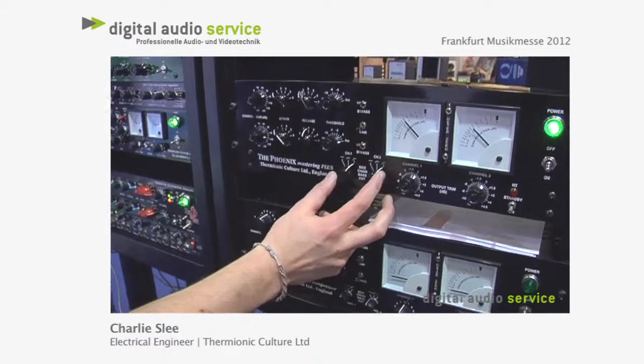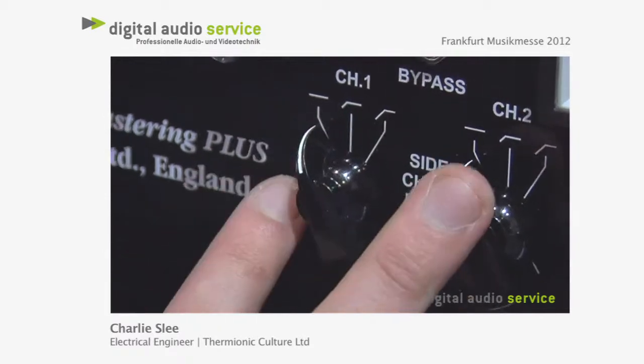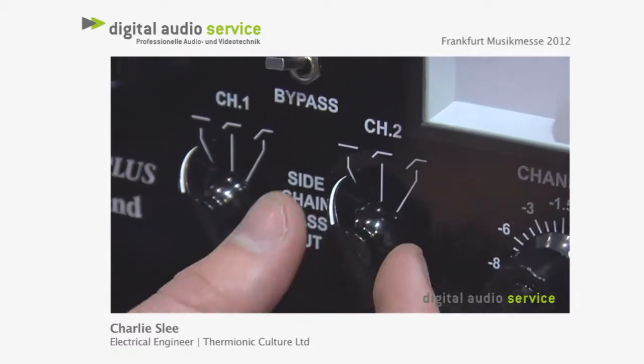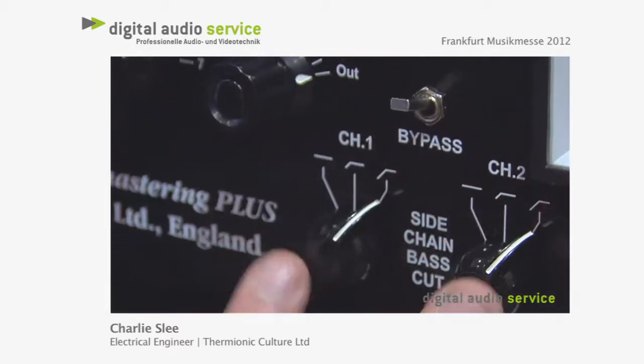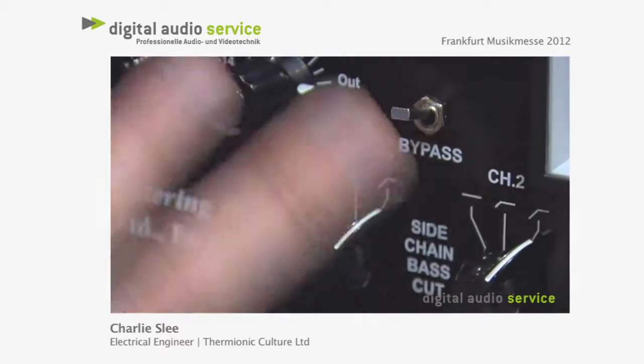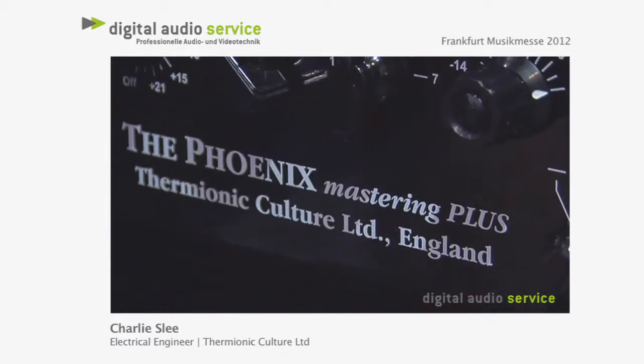The other feature of the Phoenix is our sidechain bass cut, which is great for drums. If you want to let the bass run through without being compressed, you can go up to 300 Hertz cutoff, and then you can send this to another compressor where you can compress your bass differently.